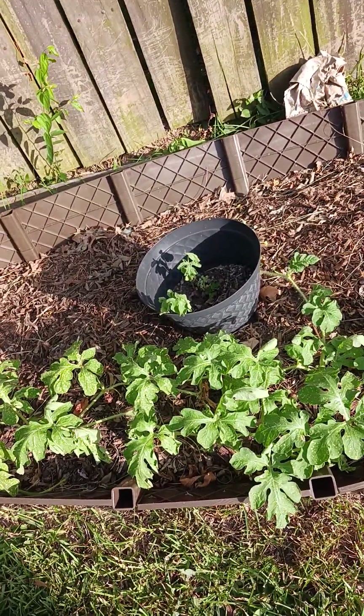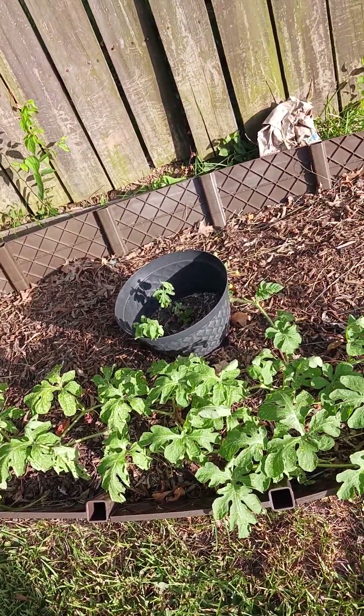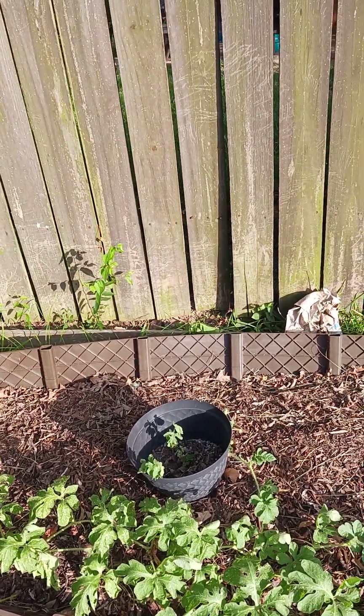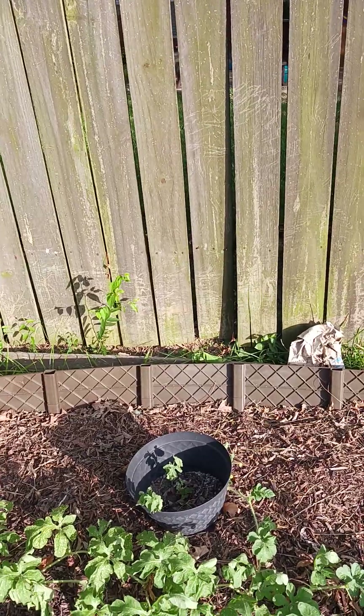That was just dropping some seeds to see if they were going to germinate, so I need to do something with that. But okay y'all, it takes patience to be in the garden.